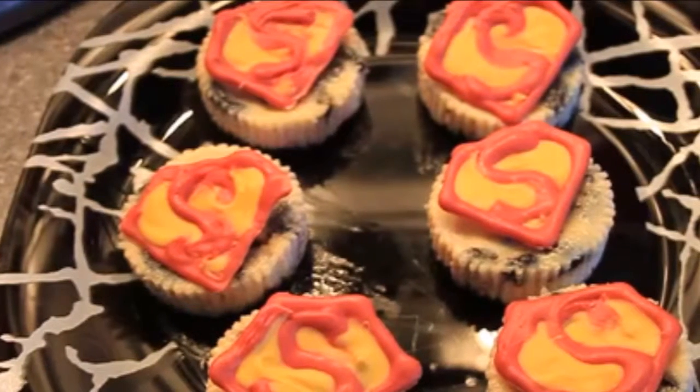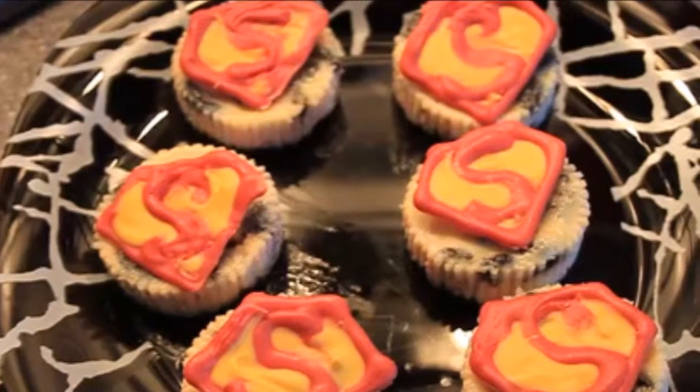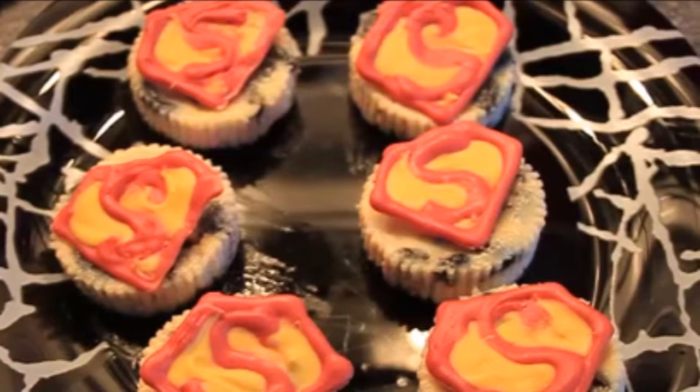Hi guys, welcome back to my channel! Today I'm going to show you how to make these cute Superman mini Oreo cheesecakes. I hope you enjoy this video because it's super easy — let's get started!